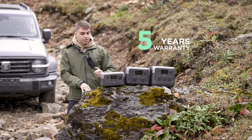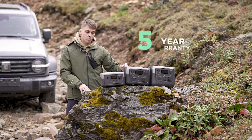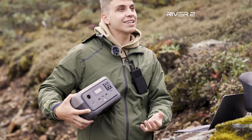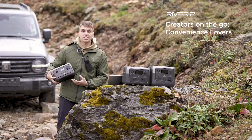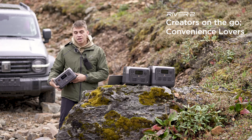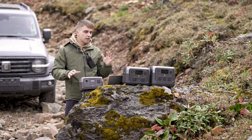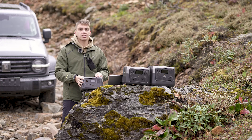You can see them as three brothers — younger, middle, and older. Let's start with the younger one. This one is designed for creators on the go and convenience lovers. Think about it: if you're a creator on the go and you need to shoot things, make videos, photos, and create content constantly.